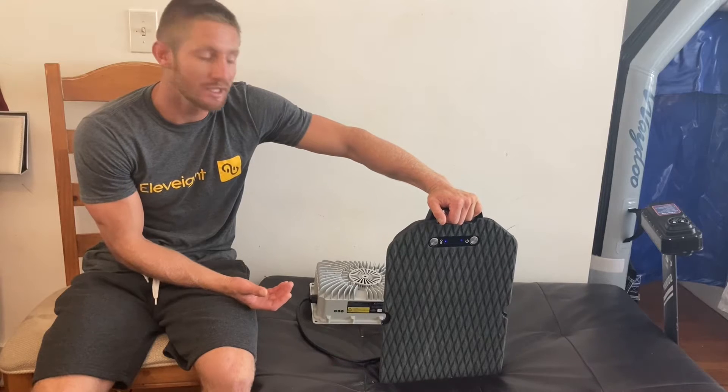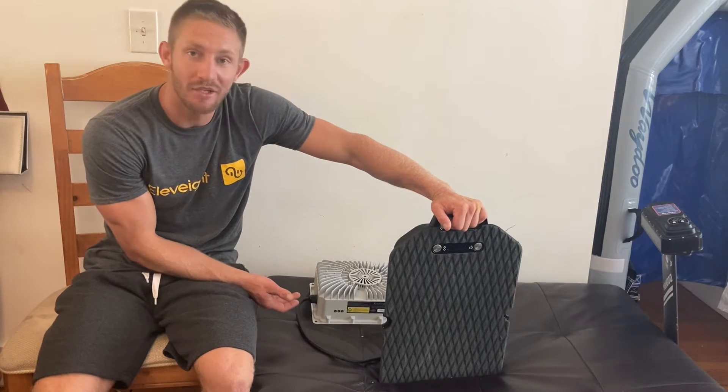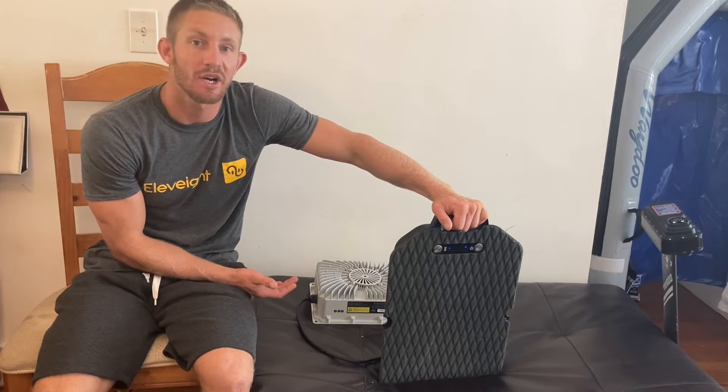We're going to wait about two hours. When the blinking green light turns to a solid green light, we know we're fully charged. Make sure the first time you charge your battery, you do a full charge. All right, thanks a lot for watching.